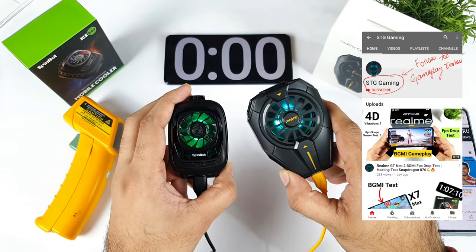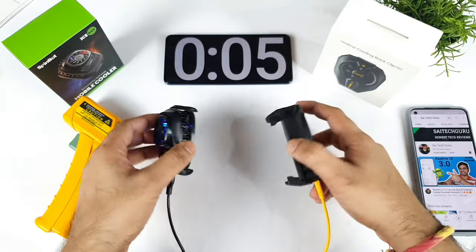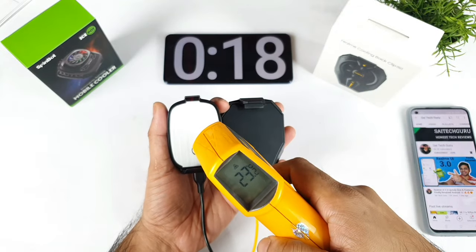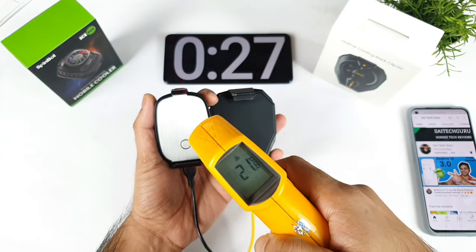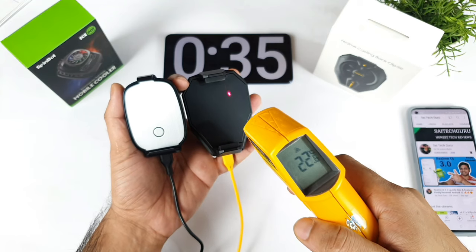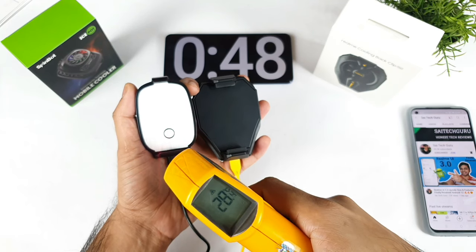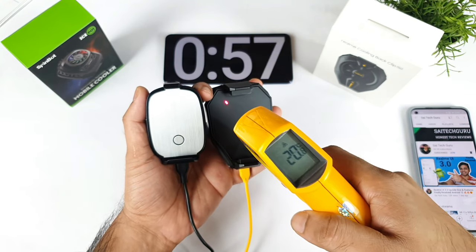Both cooling clips are working. I'll start the stopwatch now. I'll keep both cooling clips side by side without reversing them, as that would block the hot air — I'll tilt them properly. Let's check what is happening: already down to 23.2, 22 degrees — both are very fast. OMG, 21.8 degrees. The SpinBot is slightly lower, around 21.2 to 21.8. The temperature varies across different areas — I'm seeing around 20.4 to 20.8 degrees in some spots.